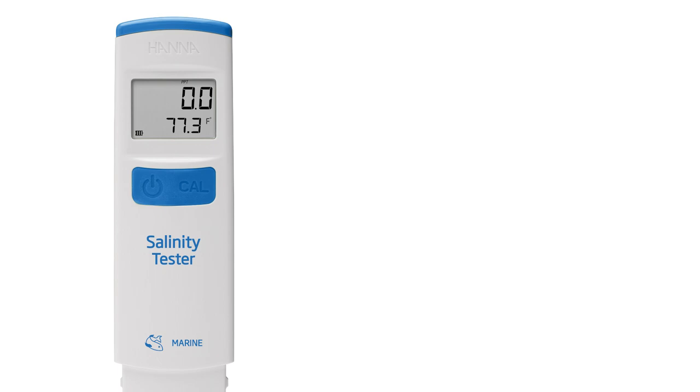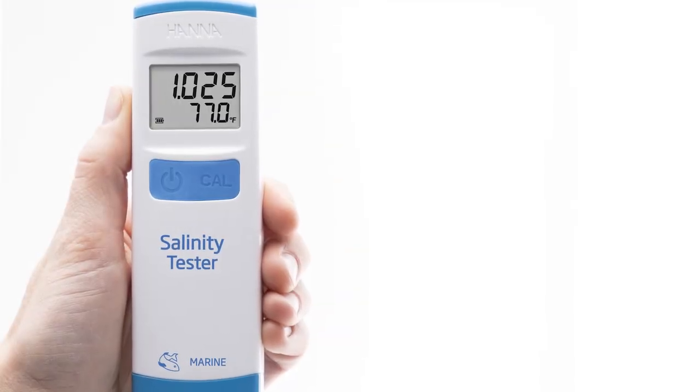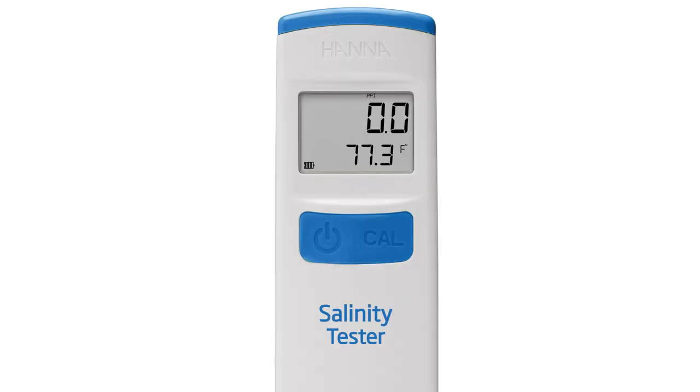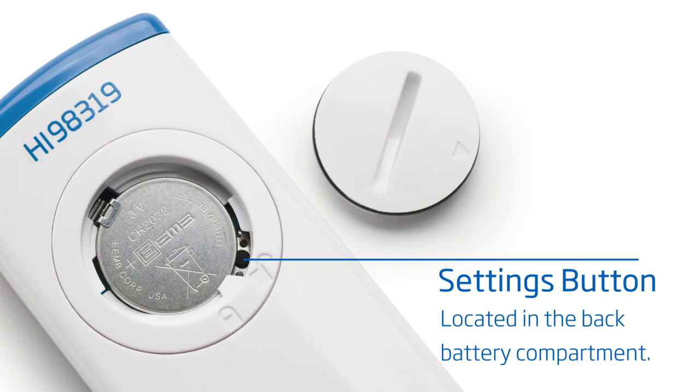The HI-98319 is designed with accuracy and simplicity in mind, starting with a slim ergonomic design that fits comfortably in your hand and a high contrast display that is easy to read. The daily operation of the meter is simplified to just two buttons: one for turning the meter on and off, while the other is used to enter the calibration mode. A third button in the battery compartment allows the user to customize the choice of salinity mode, temperature units, and the timing of the automatic shutoff.